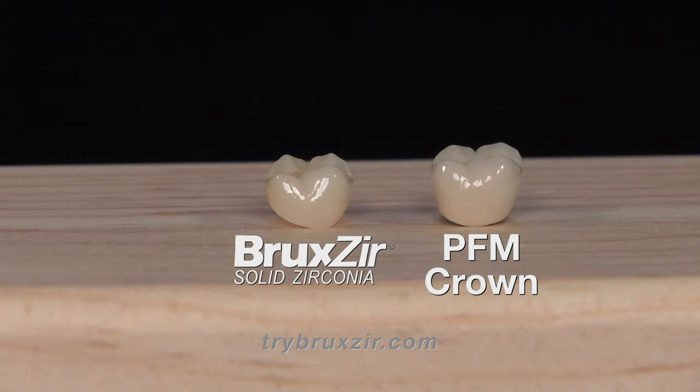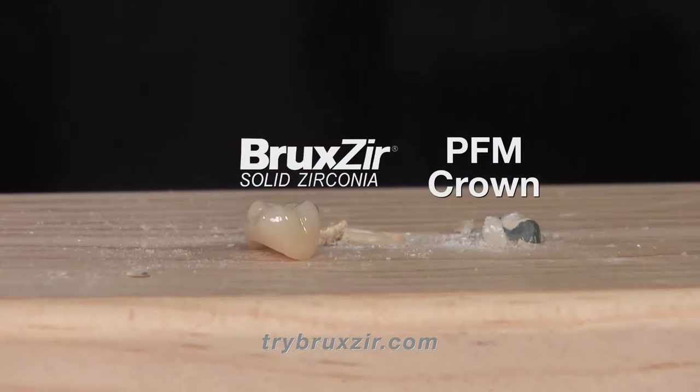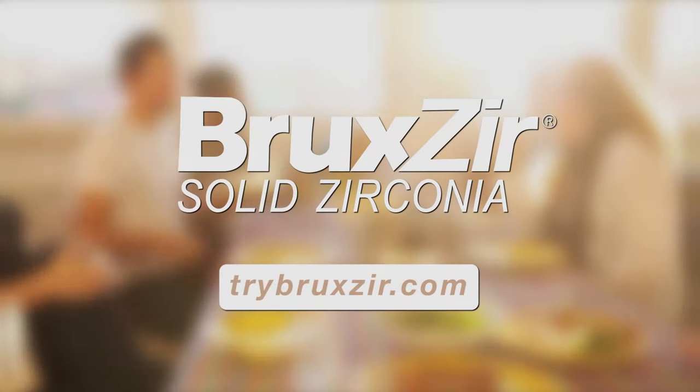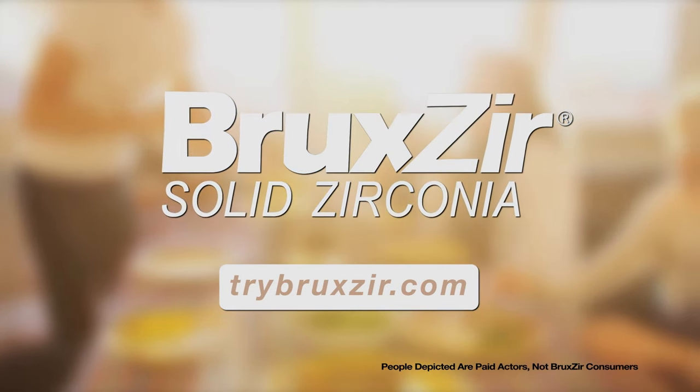Check out this hammer test and you'll see. Ask your dentist if your next crown or bridge can withstand the hammer test. Ask for genuine Bruxer Solid Zirconia. Log on to TryBruxer.com for information you can take to your dentist.